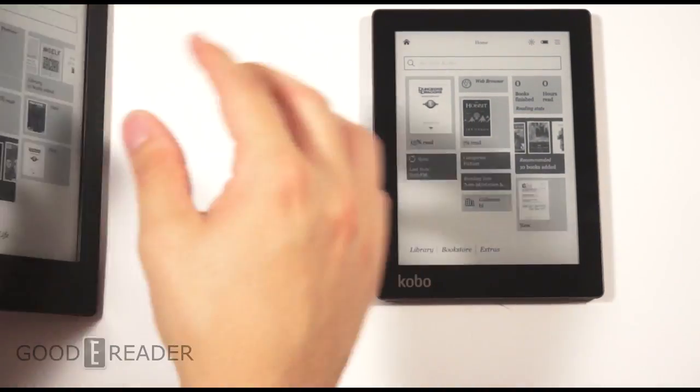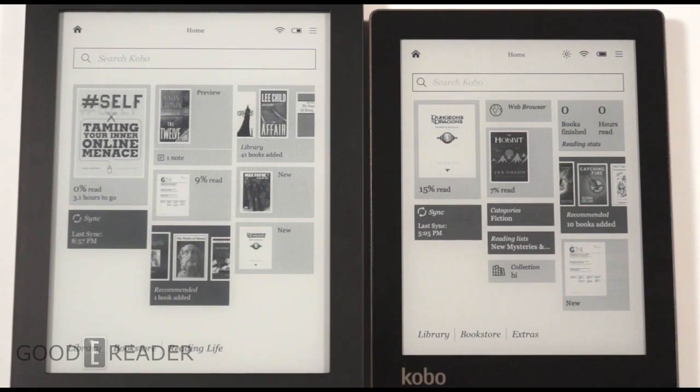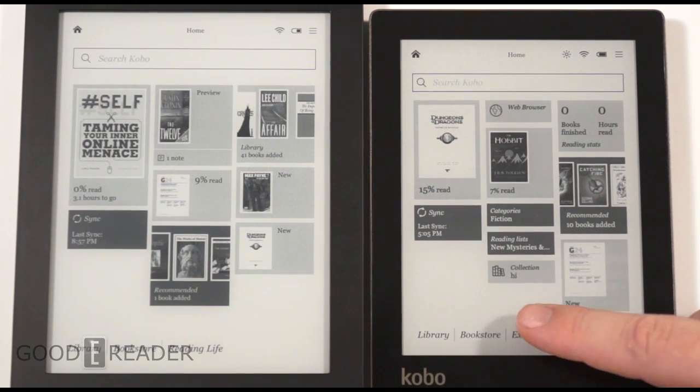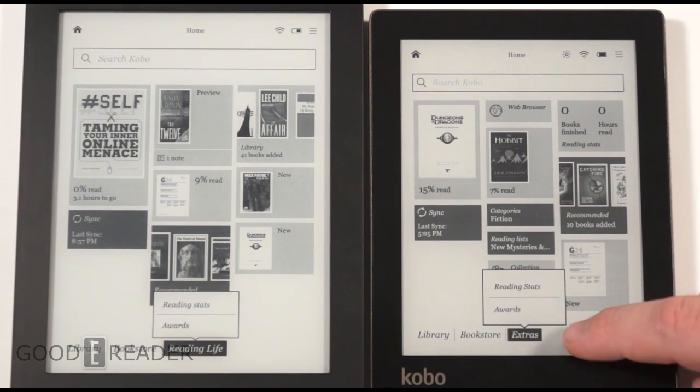Next, we're going to take a look at the software experience. Both screens have a main UI that is relatively the same — they've carried it over with a few subtle changes. On the HD it's called 'reading life,' whereas on the regular Aura it's known as 'extras,' with reading stats and awards. It's basically the same thing.